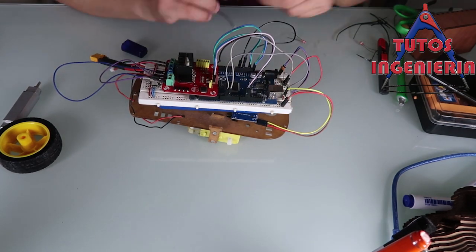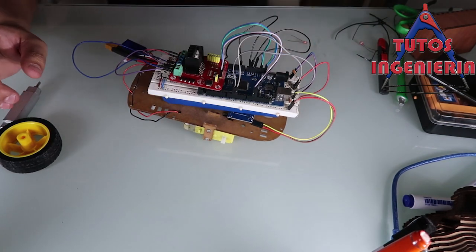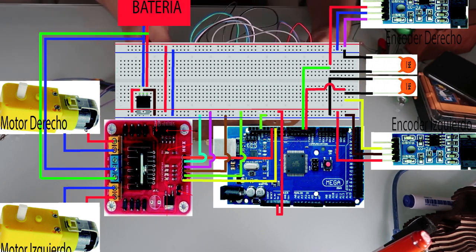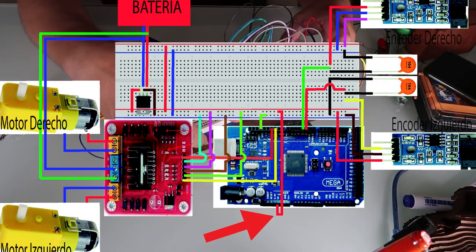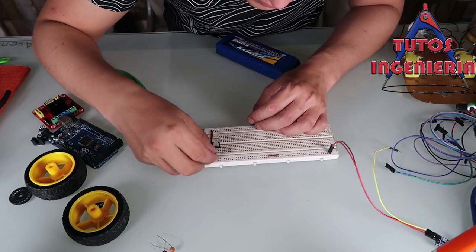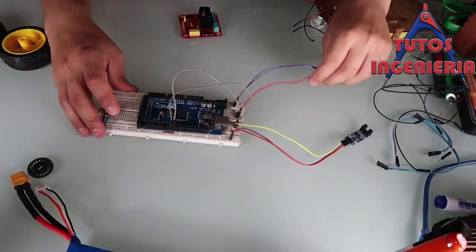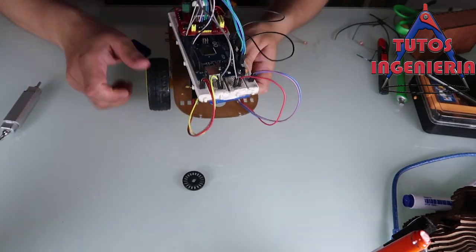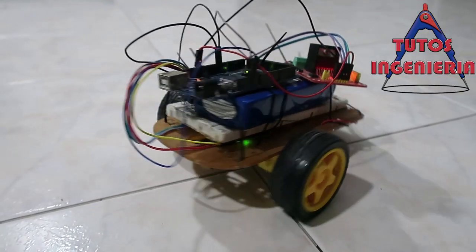Try to fix everything securely. The only thing I forgot to mention is to connect the five volts and ground of our Arduino to the protoboard. This is very important because the battery is the power source for the Arduino, so we have to connect the positive and negative to the protoboard as well.